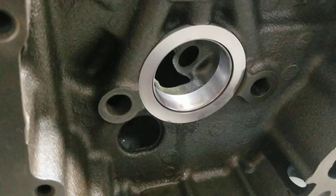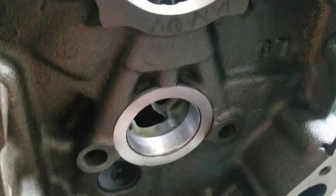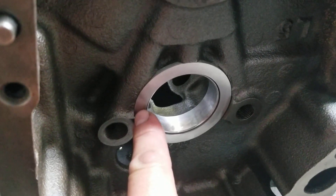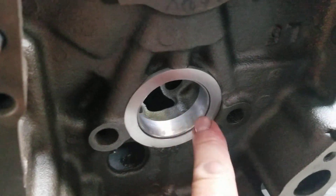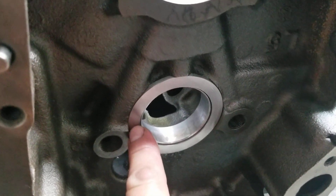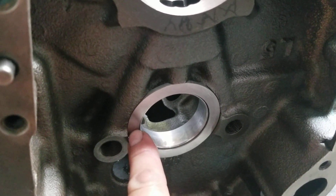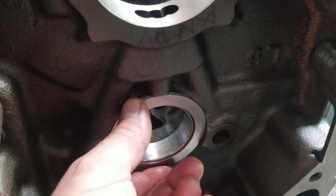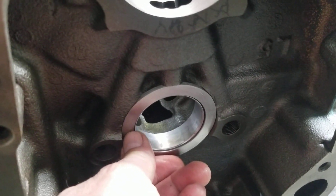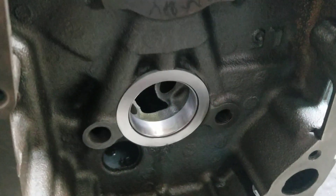We went ahead and manufactured a spacer in steel. We'll fixture it, set it up on the Bridgeport, and go ahead and drill it. We'll also sink it with an 82-degree countersink Allen and drill and tap to fixture it in. The top of the 82-degree will be no greater than flush from the surface so it won't interfere with the bearing.